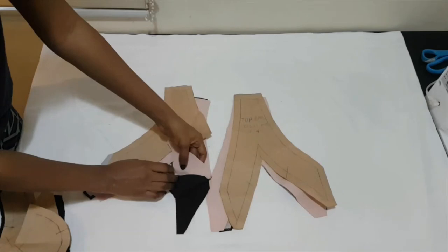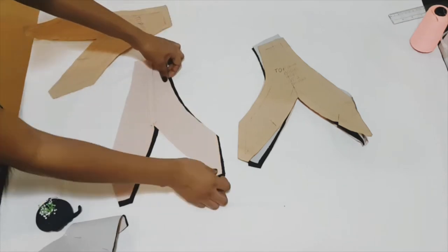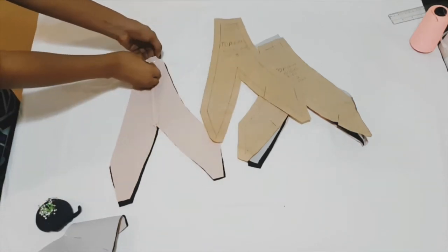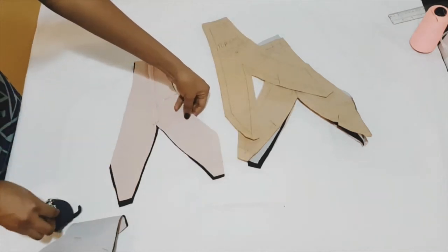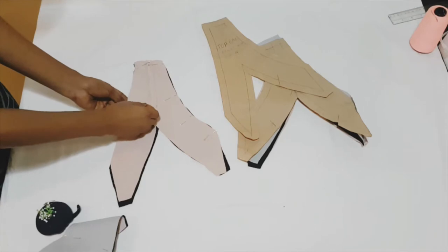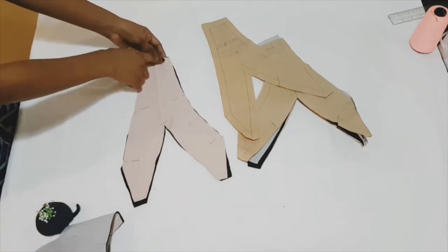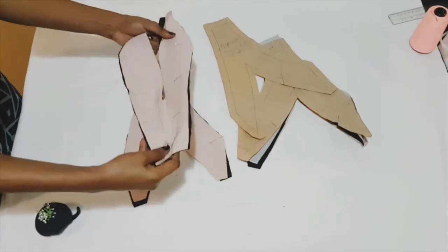Now starting with the top insert bodice, I cut mine in two different colours — one blush pink and one black. The black fabric is the facing. Now I'm pinning along the neckline on the back pattern and also pinning along the armhole. Take that to my machine and sew on my 5/8 of an inch seam allowance.